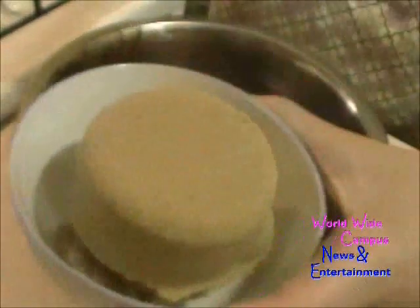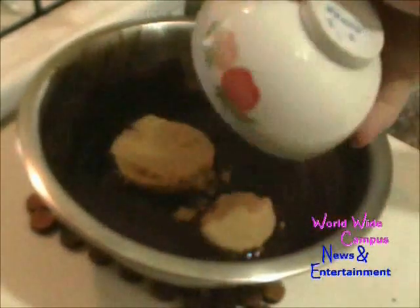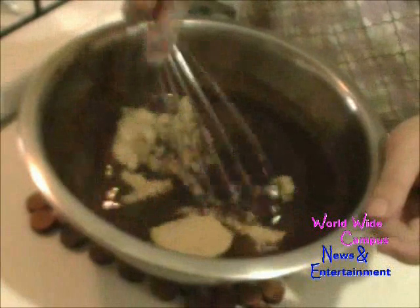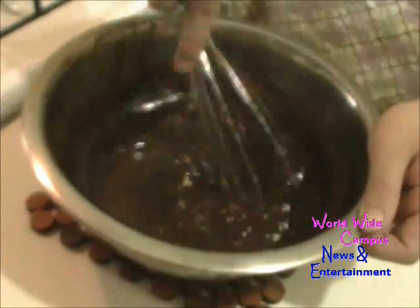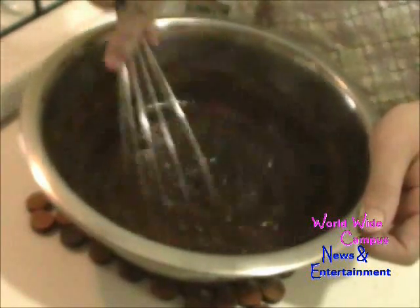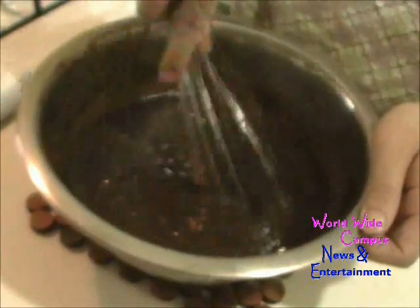The next step, we're going to put in ¾ cup of firmly packed light brown sugar. We're going to use the whisk and mix the sugar everything together.